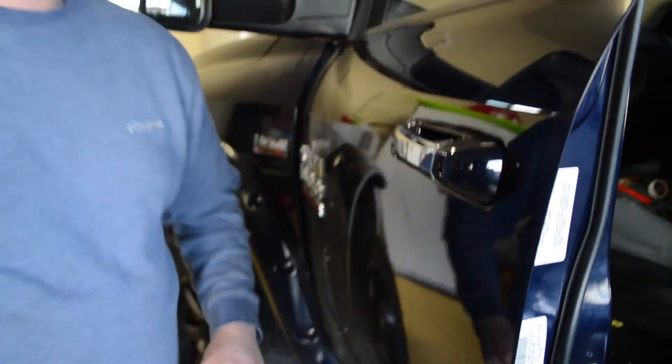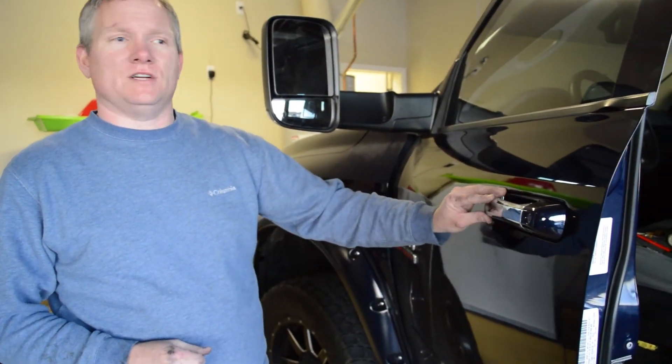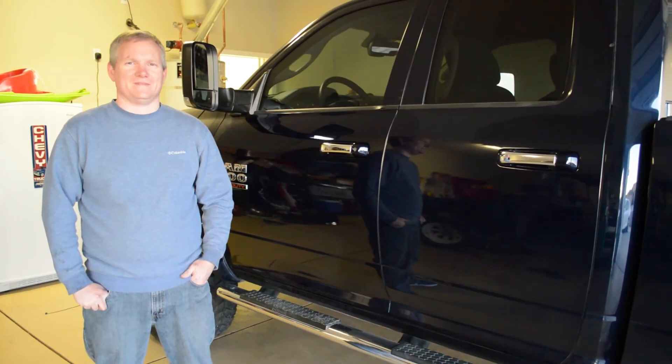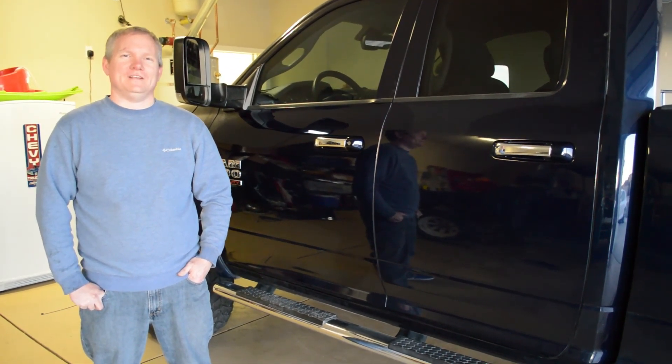To finish up I'm just going to install the door panel just like before, the same way we did the back one. And that's kind of what the finished product looks like. Thanks again for watching, and tune in next time when I install the overhead console with the Homelink feature.